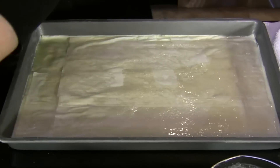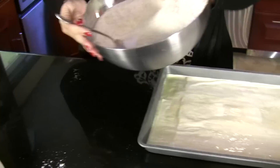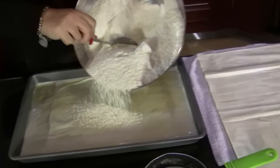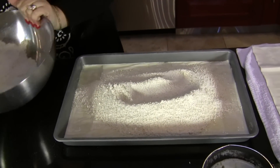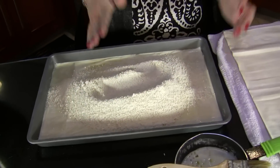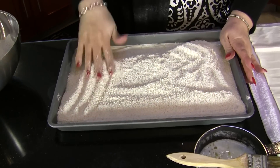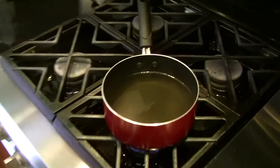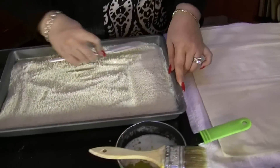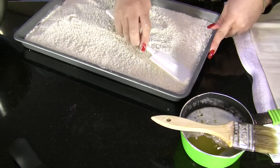Now we add the almond filling. About half of the filling goes in. Even it out — you can use a spatula or your fingers. You really want it to be even, even if it's a little bumpy. Also watch out for brush bristles — just remove them; it's okay.